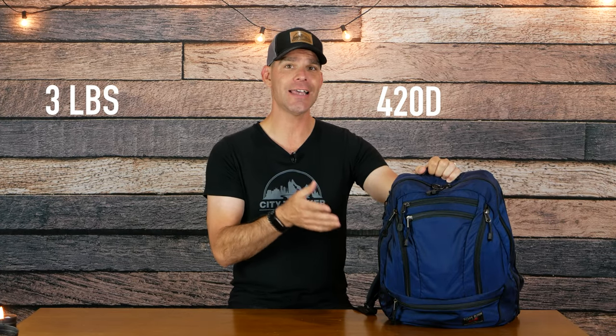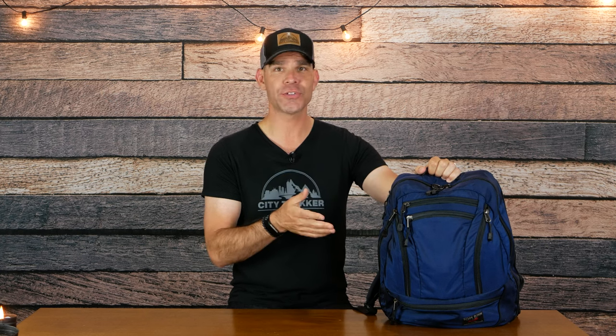It weighs just over three pounds, has a 420D high tenacity nylon, edgeless straps, YKK AquaGuard zippers, and will hold up to a 15 inch laptop. This is the first Tom Bihn bag that I've ever tried out. I've kind of shied away from the brand a little bit — it's got some solid dad vibes — but the organization on this is great. The materials are great and it exceeded my expectations. So let's check out this bag starting with the exterior.